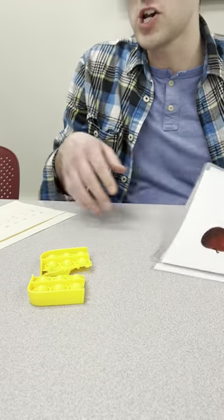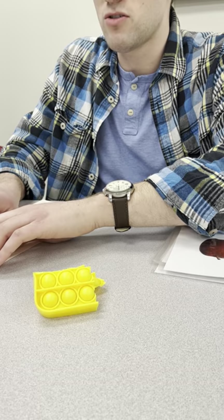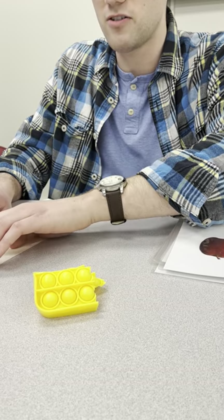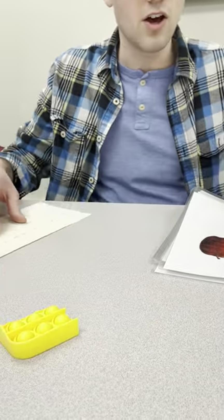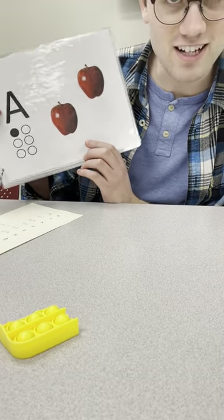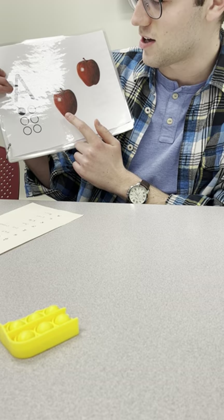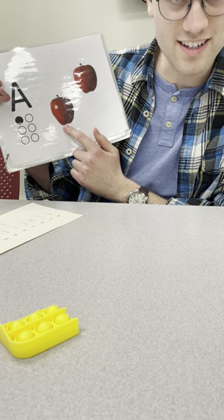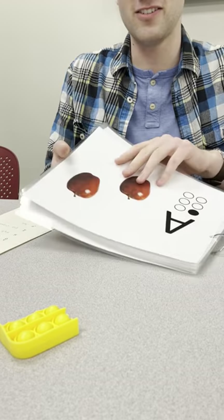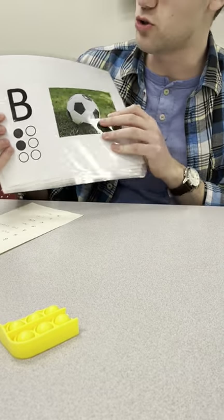All right, now let's read our braille. Use your two hands and feel that line. There you go, feel that line. Very good. Okay, but before we move on, Mr. Addison forgot something — I forgot to count the apples. Can you help me count the apples?